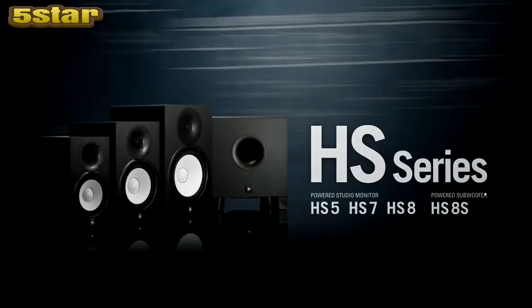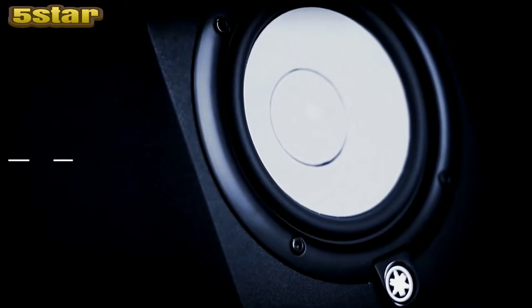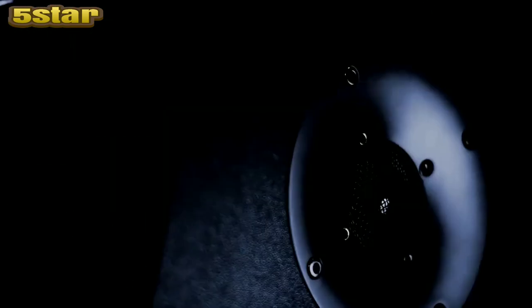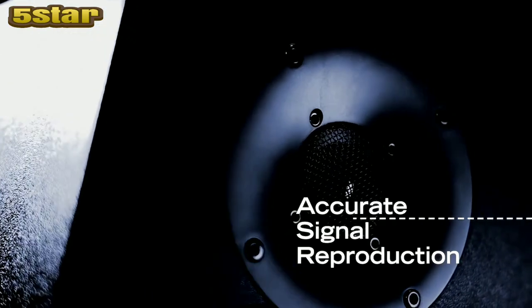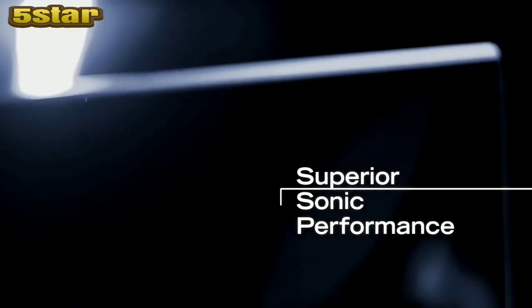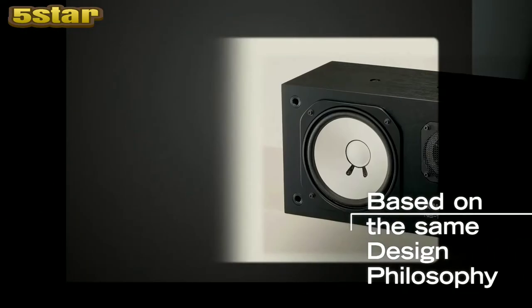The purpose of a studio monitor is to deliver a perfectly flat and uncoloured representation of your music. I am here today with the HS series of studio monitors. The HS monitors feature recognisable white cones, often referred to as being very similar to the legendary NS10 monitor. The reason for this similarity is that they were actually designed by the same guy, Mr. Nakamura, so they share many of the same design principles as the original NS10Ms. The HS have been designed to deliver an exceptionally flat and accurate response in keeping with the tradition of the Yamaha NS10.